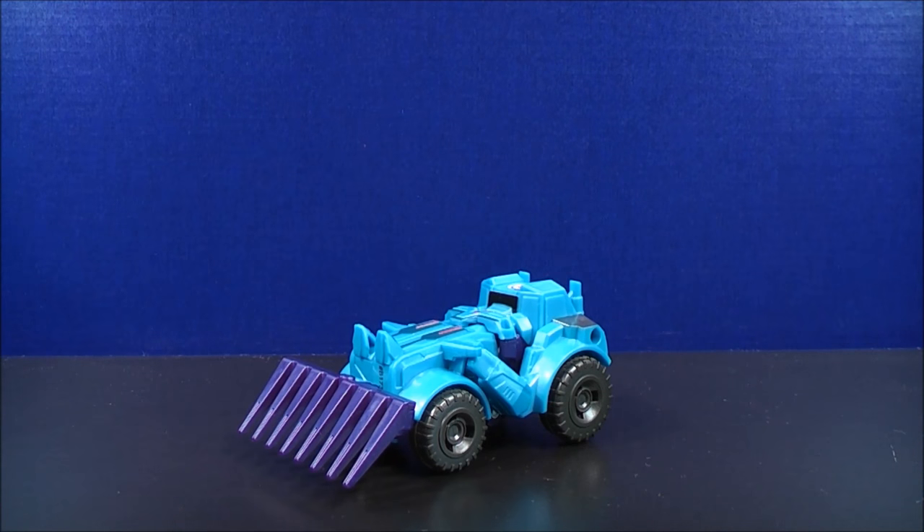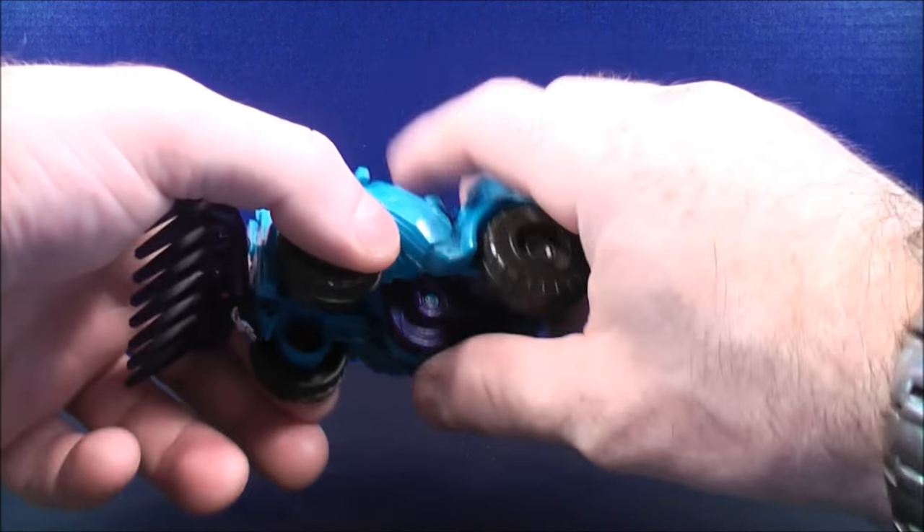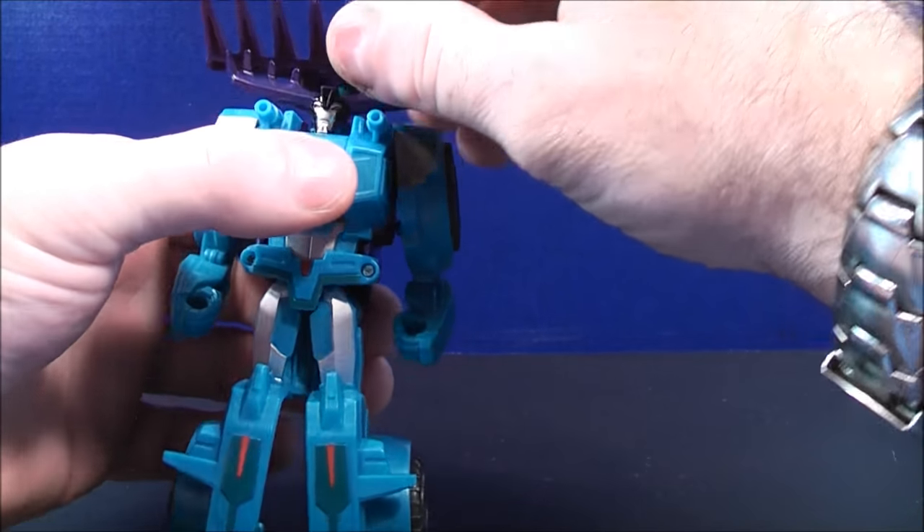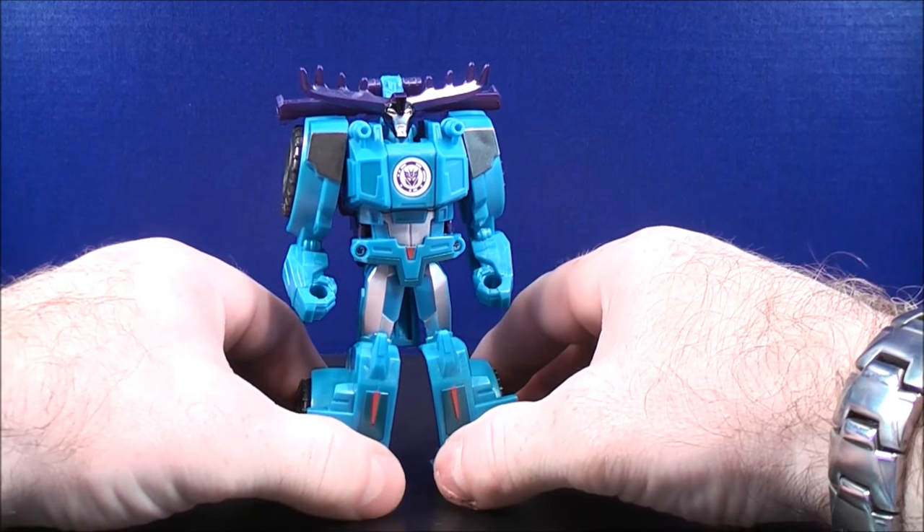Now to transform Thunderhoof into robot mode, what I like to do: hold onto the front set of wheels, bring this all the way up, lock this into place, fold this back, and here you have Thunderhoof in robot mode.